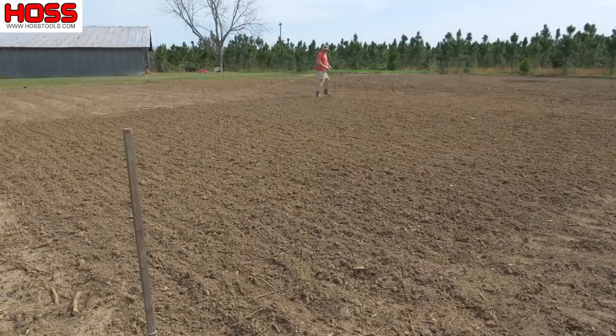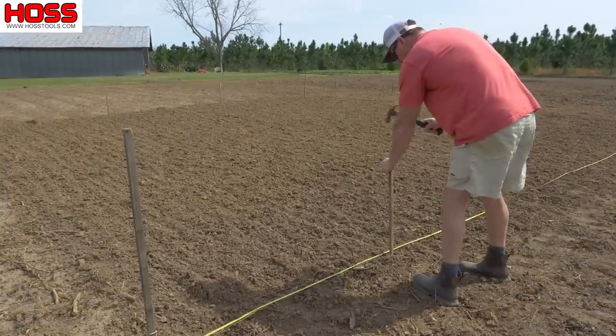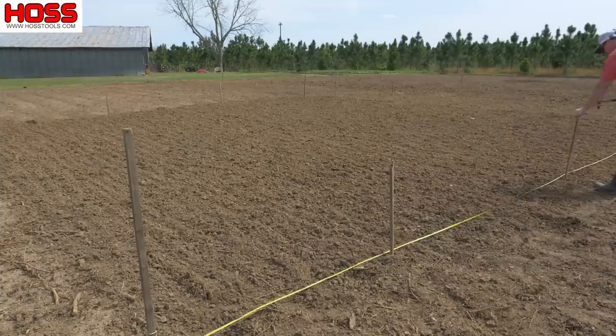So the first thing to do before planting this second subplot was to mark off our rows and lay our drip irrigation. These subplots are 30 by 35 feet — 35 feet wide — and that worked out perfectly for six rows spaced five feet apart.